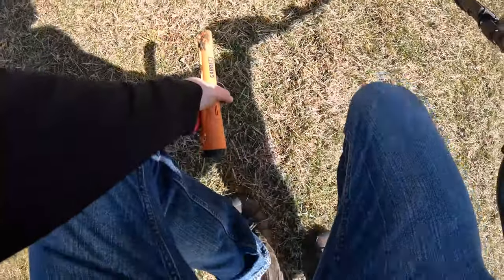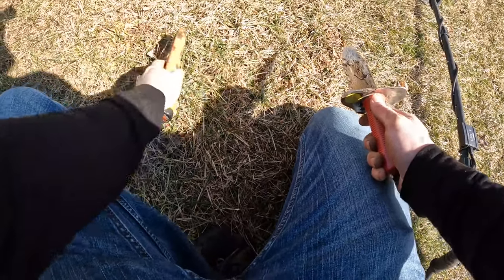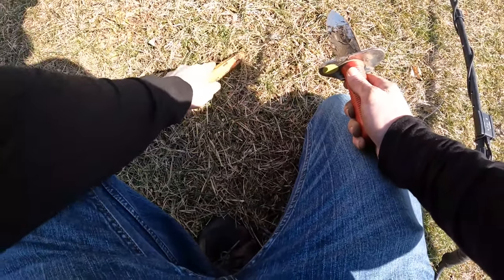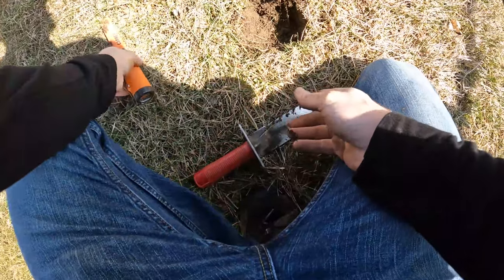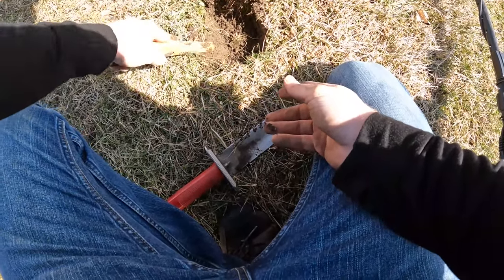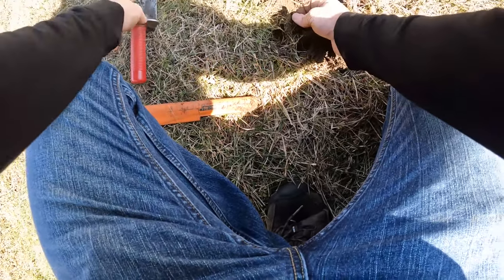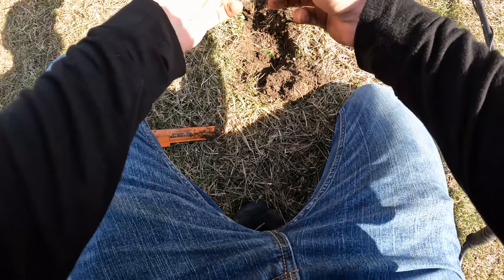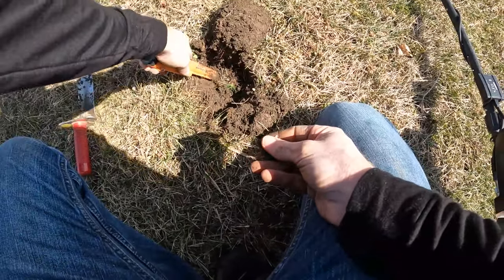There's a real small 44 signal right here. I gotta tell you, I'm loving the wireless headphones. The wired ones would always get caught and rip off my head sometimes because I'd forget they're even attached — so this is a lot better. Good digging right here. Let's see what this is. Aluminum foil. I was hoping it was gonna be a ring.